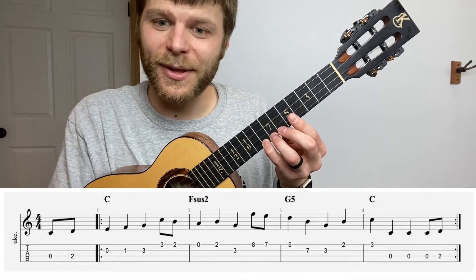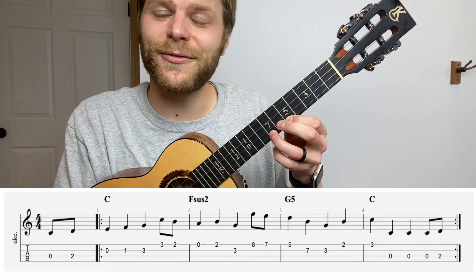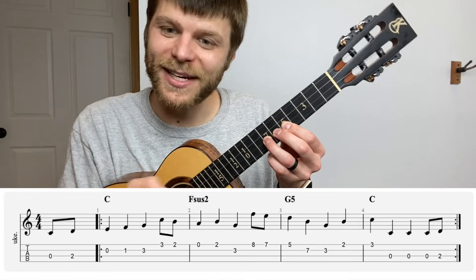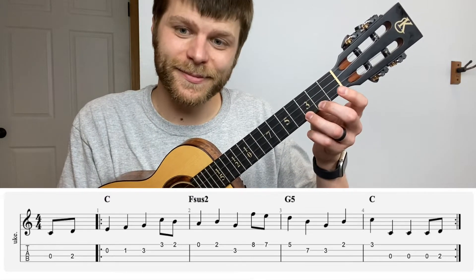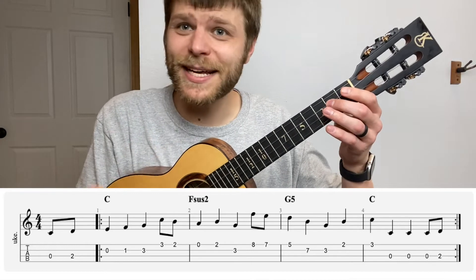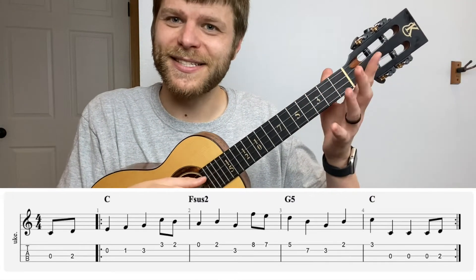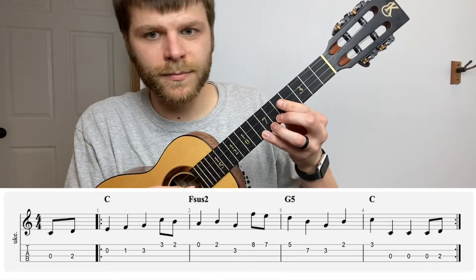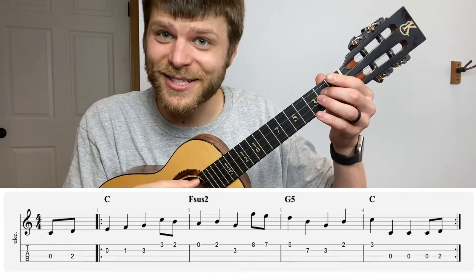For the F Lydian scale descending, we march our fingers up and place the pinky on eight on the A string, then seven, then five, then seven on the E string with the ring finger — so eight, seven, five, seven. Then we go back to our C major scale: down to three on the E string, then two on the A, then three on the A, and open on the C twice. At the end of measure four it plays zero and two, which is the same as the pickup bar, starting the whole thing over again.